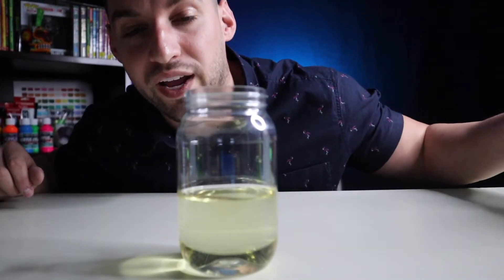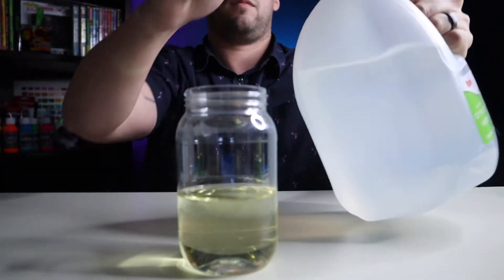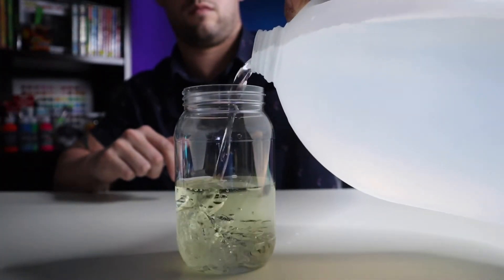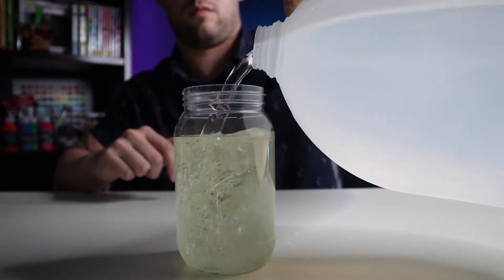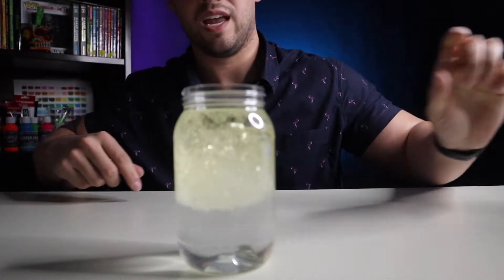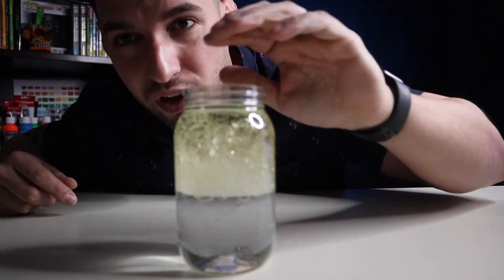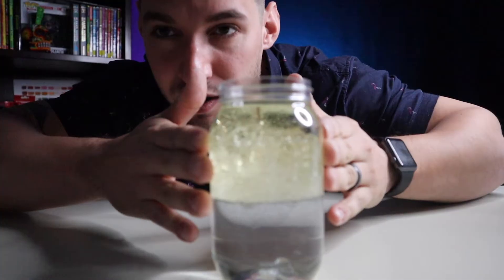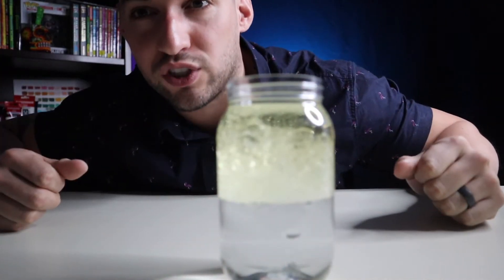Then you're going to fill the rest with water. Leave a little bit of room at the top because it is going to bubble and you don't want it to flow over. Let it set for a couple minutes and you'll notice that the water and the vegetable oil will start to separate.